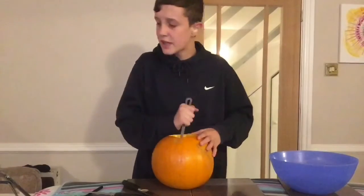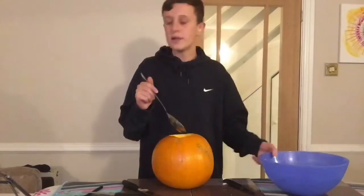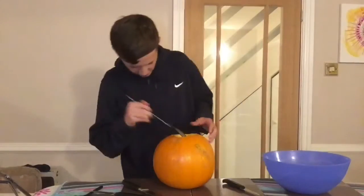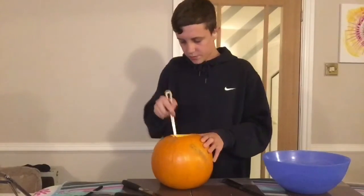Why does it stink? It stinks! I've actually never done this by myself. Am I even using the right spoon or what?